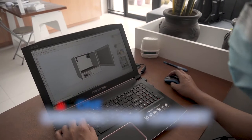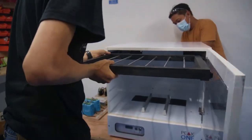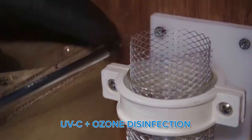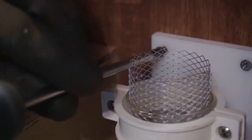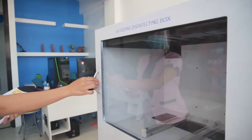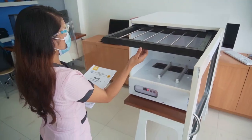This sterilizing box uses the best UV wavelength, UVC, in combination with an ozone air ionizer that together is known to destroy the DNA structures of bacteria and viruses, including the coronavirus strains and other pathogens.